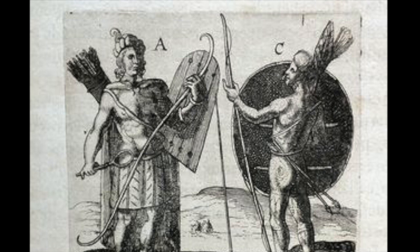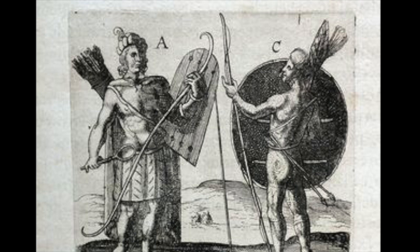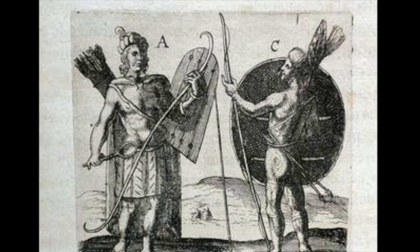The shield on the left doesn't seem to match the descriptions in any way. If it were made of bark, I would expect it to be a full sheet rather than in little boards as we see in the illustration. The shield on the right could very well match the description. However, it also might be something else entirely. The illustration is too vague to know for certain.